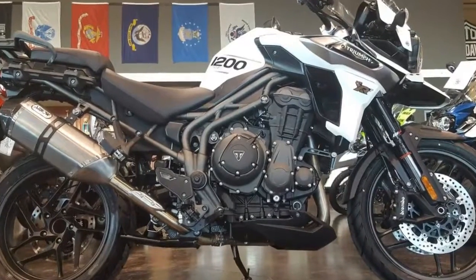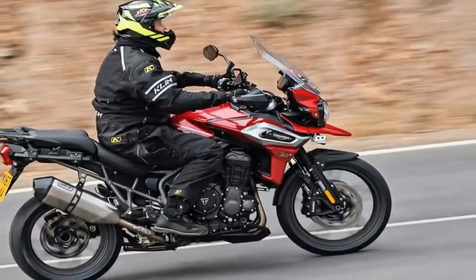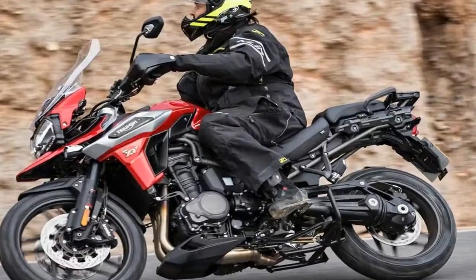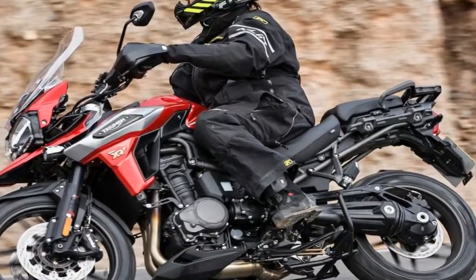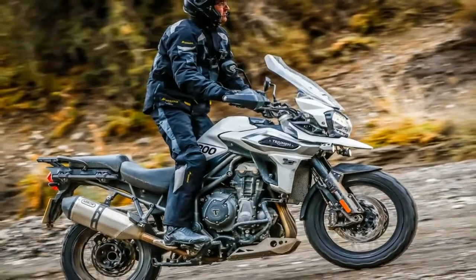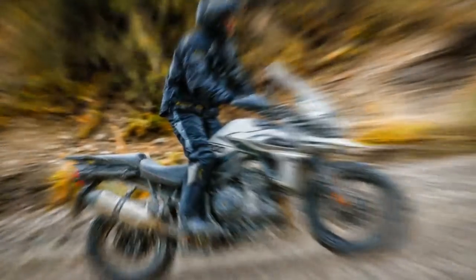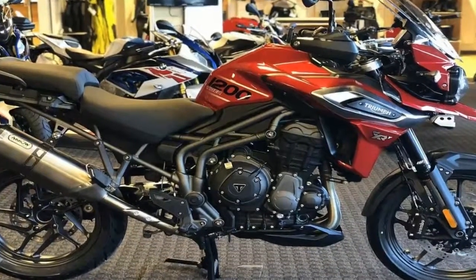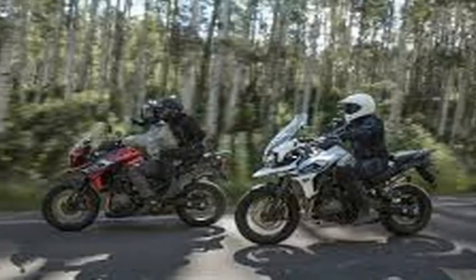The brakes are equally top shelf, with a set of dual 305mm discs and four-pot Brembo binders to slow the front wheel, and a 282mm disc with a twin-piston anchor out back. Triumph's angle-sensitive ABS takes into account the fact that steering stresses reduce the amount of traction available for braking, and adjusts its interventions accordingly so you don't wipe out when trail braking, for instance.